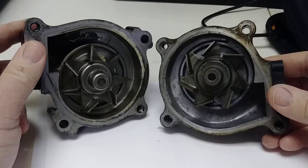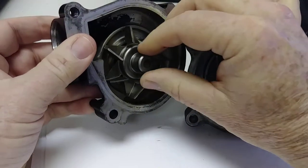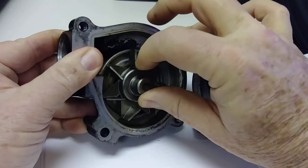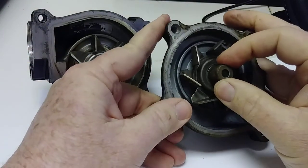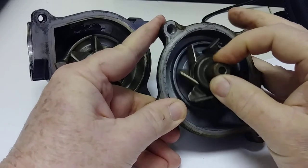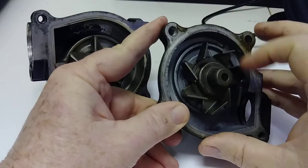I just want to show you what a bad bearing looks like. Here's a good one — it doesn't move. And then this one here, you can grab it — that is a bad bearing. You can even hear it.